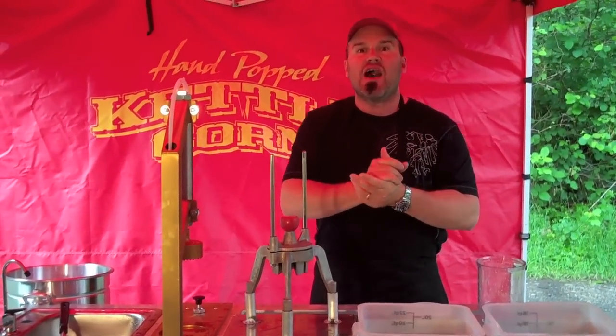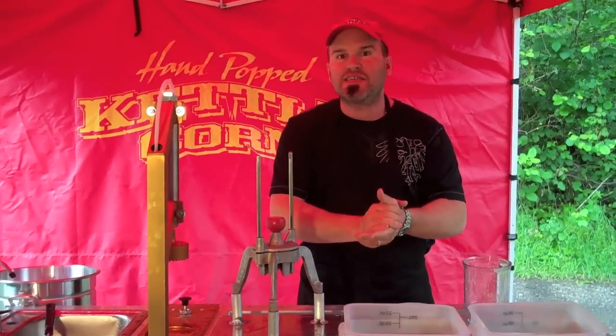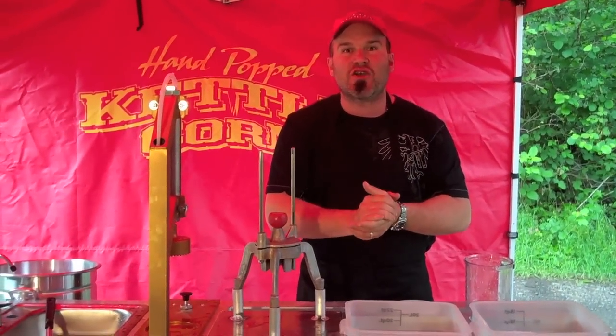The nice thing about lemonade on those hot days is people are going to come up to your booth, they're going to grab these lemonades and they're going to be so excited. So I'm going to get busy and show you how this thing works.